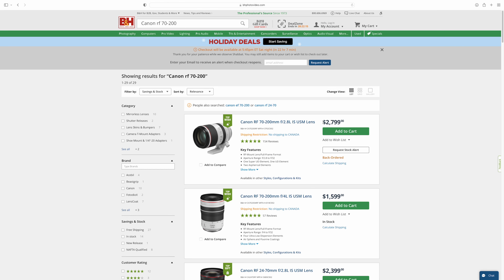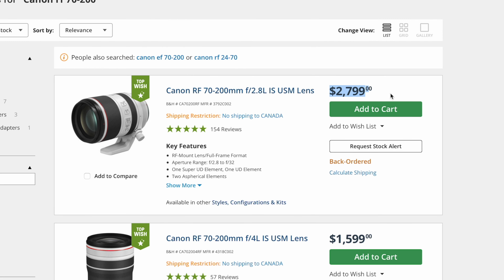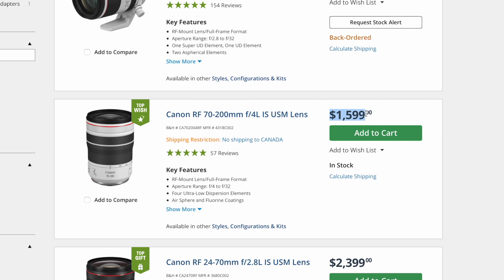The secret is to figure out what exactly you're going to be using that lens for. We are always looking for lenses with fast apertures and forget that lenses with slow apertures like f4 still exist. Most of the time you can pick up an f4 lens for half the price of its f2.8 version. Take the Canon RF 70-200 as an example — you can buy the f2.8 version for $2,800 or the f4 version for around $1,600. That's a $1,200 difference.